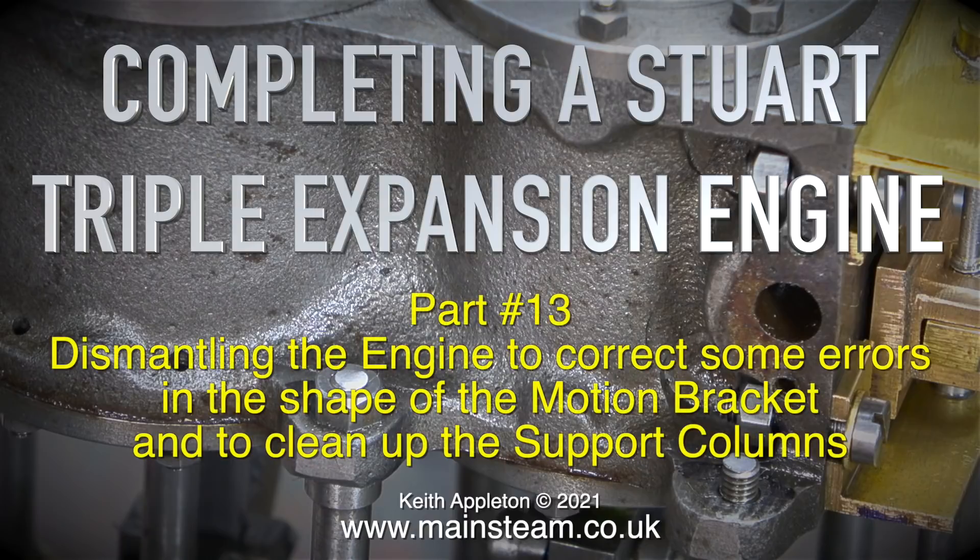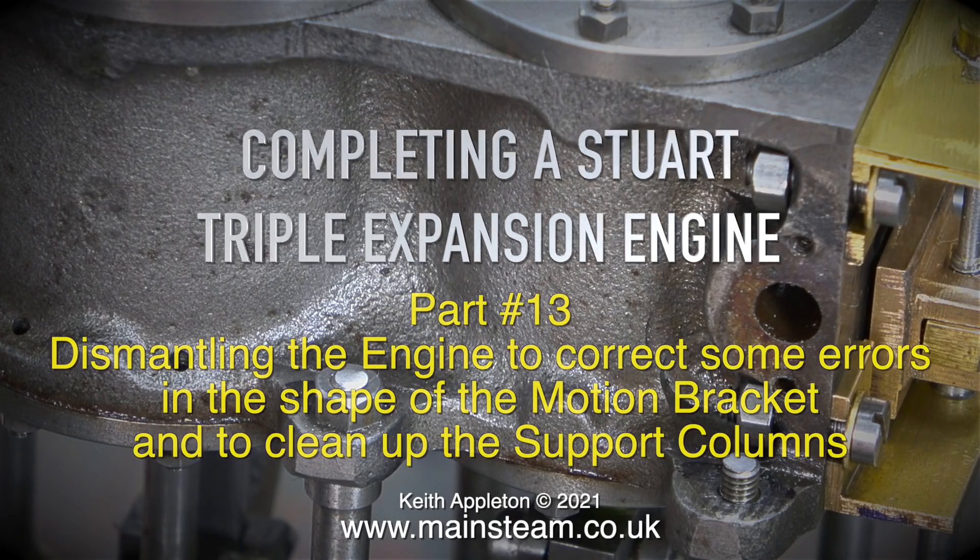Welcome to completing a Stuart triple expansion engine, this one's part 13, dismantling the engine to correct some errors in the shape of the motion bracket and to clean up the support columns.